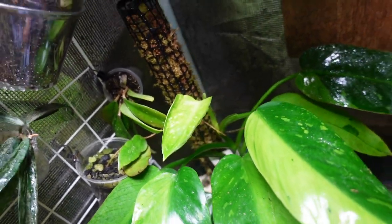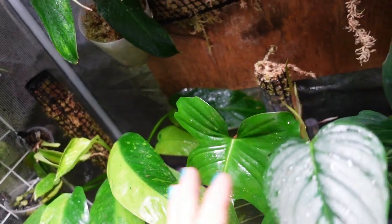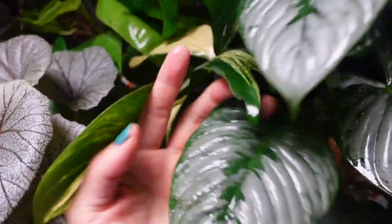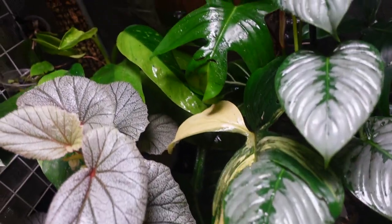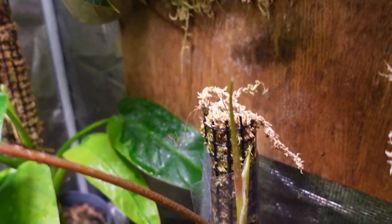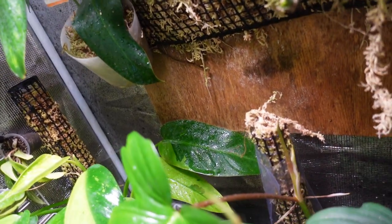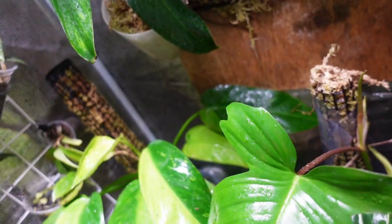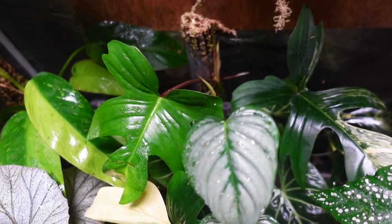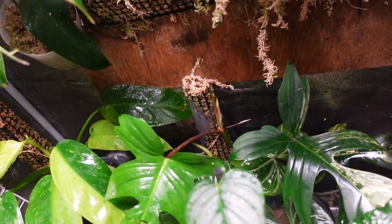Another one I cut is my florida beauty philodendron - it started putting out green leaves so I decided to give it a chop, but the first leaf that grew out is green again. I'll have to wait and see what the second new leaf looks like - I don't know if it's lost its variegation altogether. I just have to be patient and see.